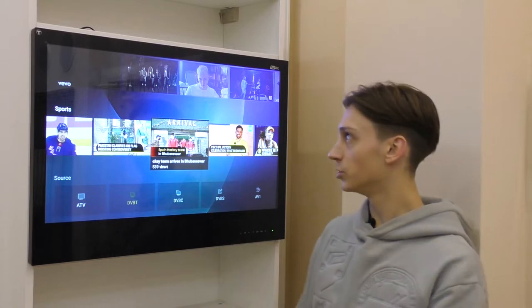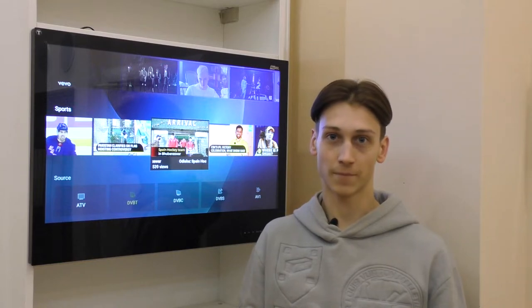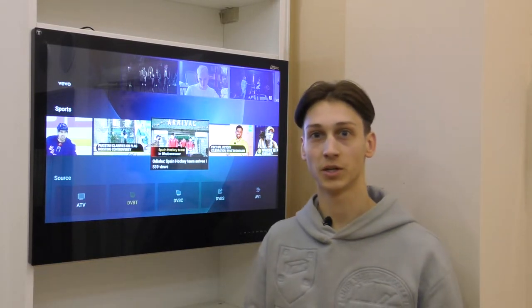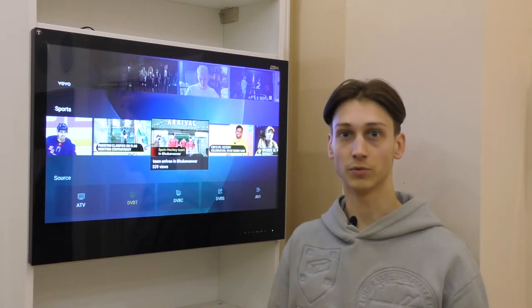It has a 32 inch screen LED LCD made out of tempered glass. It has touch buttons on the TV itself as well as two remote controls included in the kit, one of which is waterproof.